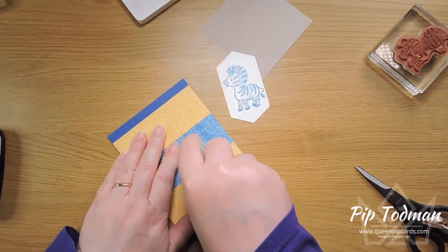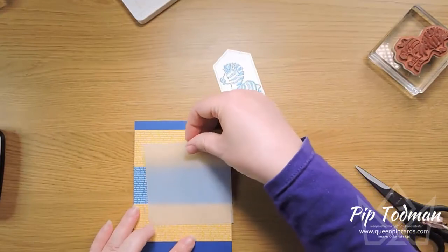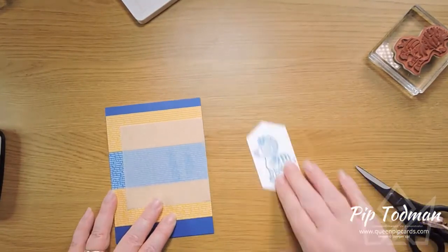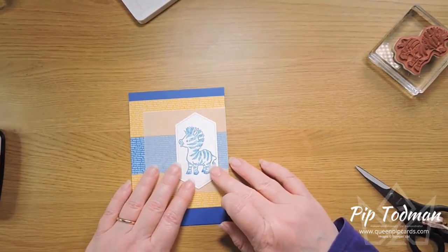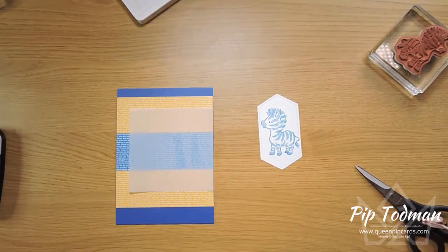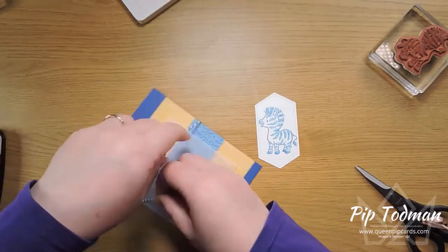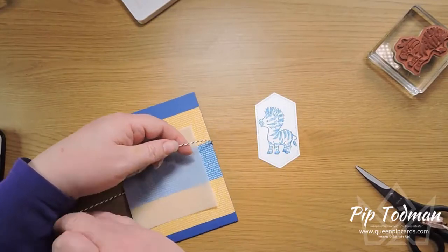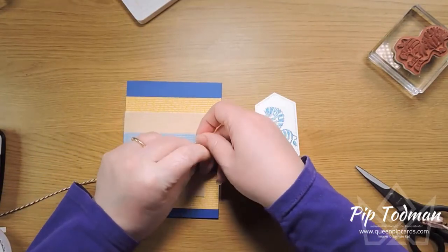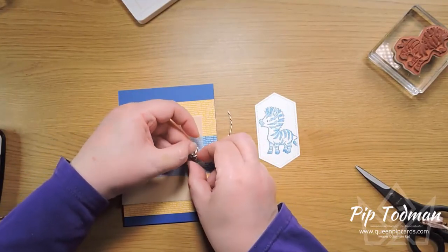I'm going to do the same again and add a vellum square, because the vellum square works just as well on this one. I'll bring it in and hold it still. This time I'm going to wrap the twine all the way around because this one isn't so large. I'll bring the twine in and just tie it in a bow — it's going to run behind my zebra — which helps to hold that vellum piece down.